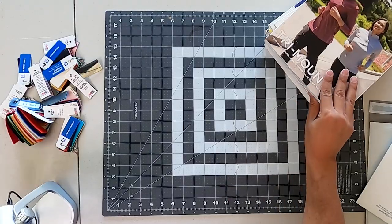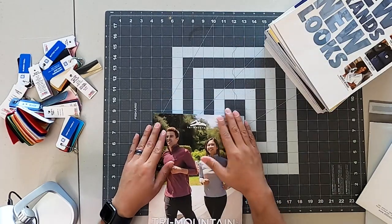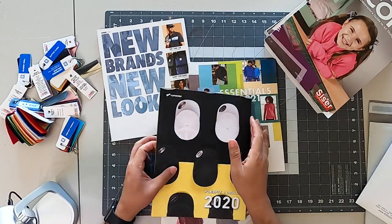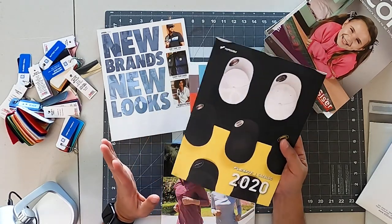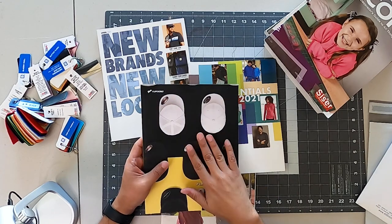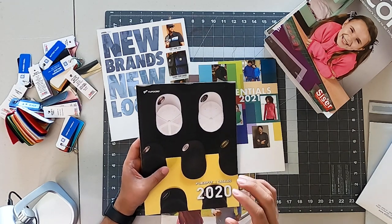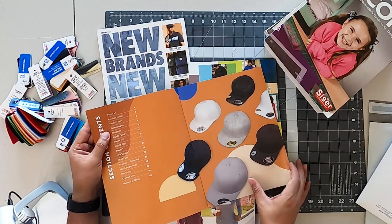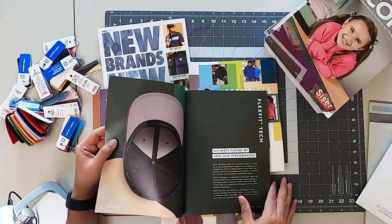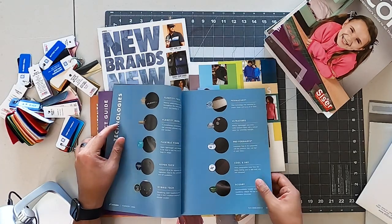Also very important are your catalogs — this is extremely important. For example, FlexFit: we use FlexFit as our main hats. You want to immerse yourself with all this information. You definitely want to educate yourself and see all the differences — different types of fabric, finishes, all sorts of stuff that is very important when you're speaking to a customer and they start asking questions.